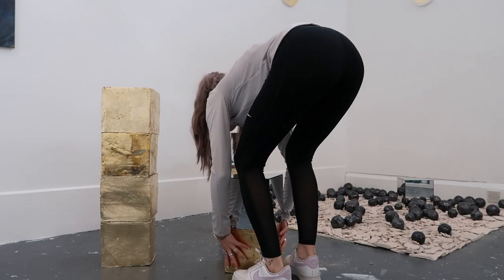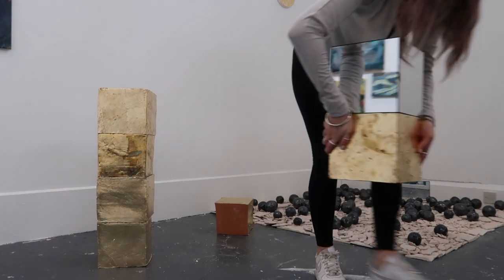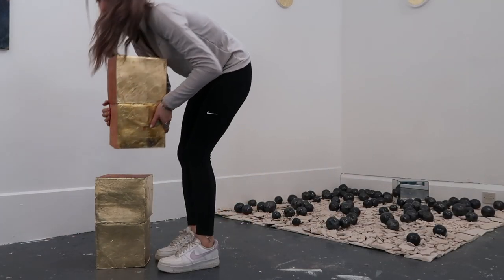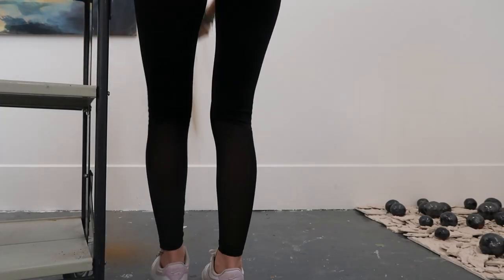Depending on where the viewer is standing, and even reflecting the Amongst the Sphere installation with the pewter ceramic glaze spheres. Using the seven gold terracotta cubes and two of the three mirror cubes, I create pillars on the ground, a hint of Bosco Sodi's gold cubes I have been exploring throughout my practice.